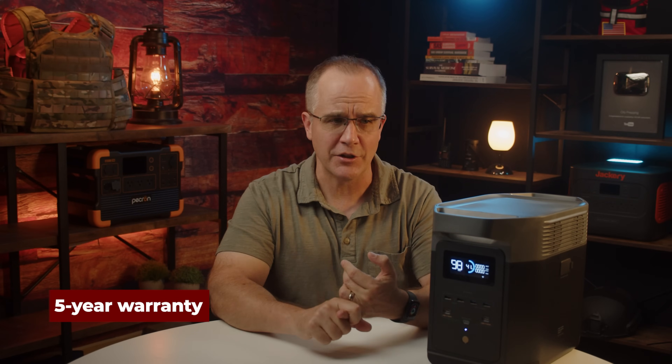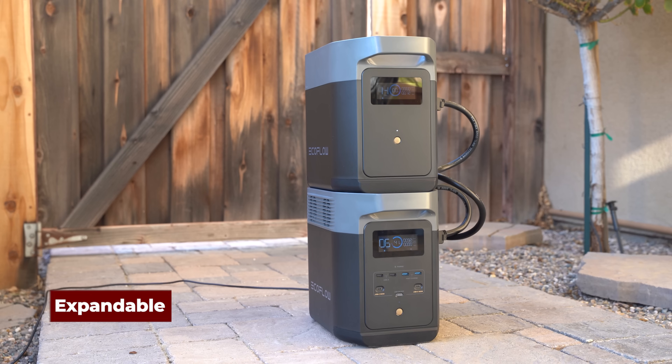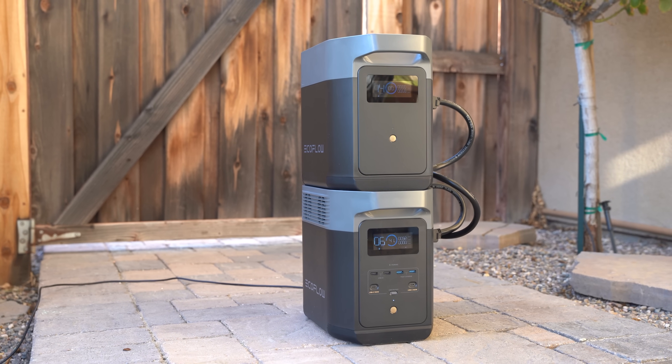After that period, it doesn't just become a paperweight — you're just going to get 80% of the capacity you originally got. Think about your cell phone after a year or two; it just doesn't hold as much power. One of the other features is a five-year warranty. As far as I know, this is one of the best in the industry — five years is probably one of the longest I've seen. This particular unit is also expandable. You can add a 1 kilowatt hour lithium iron phosphate battery, or you can add a 2 kilowatt Delta Max battery.